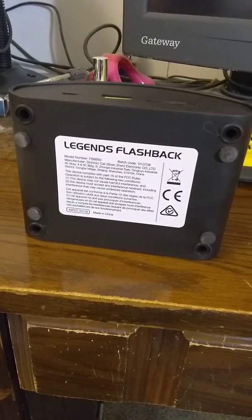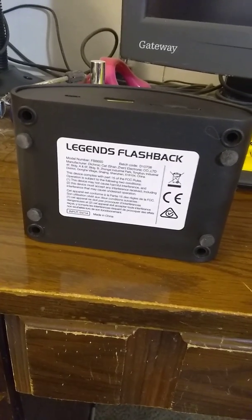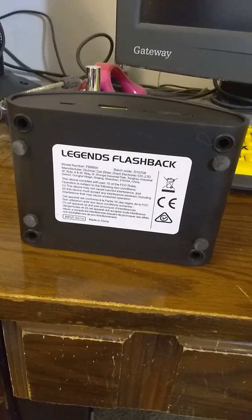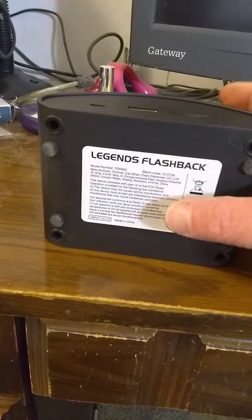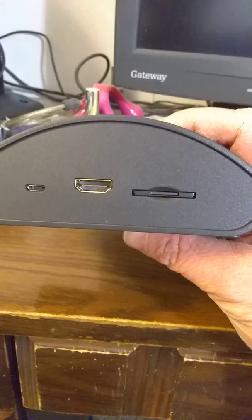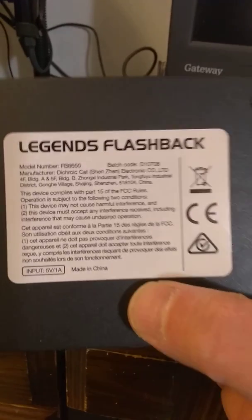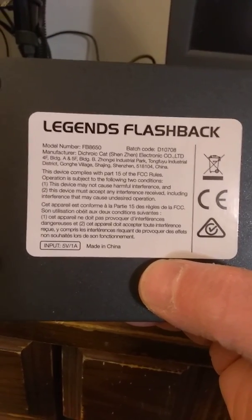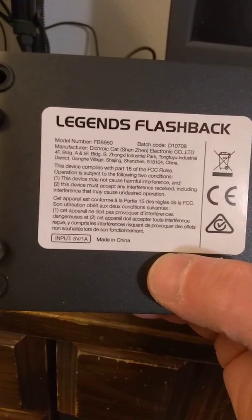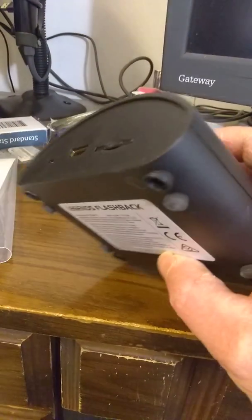Hello everyone, I'm coming to you with a teardown and reassembly video of a legend — the Legends Flashback console by AtGames. I see so much about modifying it with the SD card slot in the back, but nothing about a teardown video. As you can see, it is the Legends Flashback FB 8650, manufactured by Diquark Cat, Shenzhen.